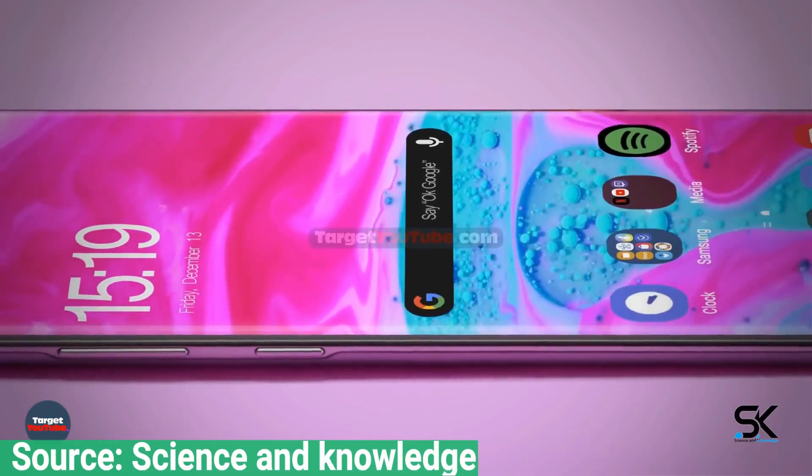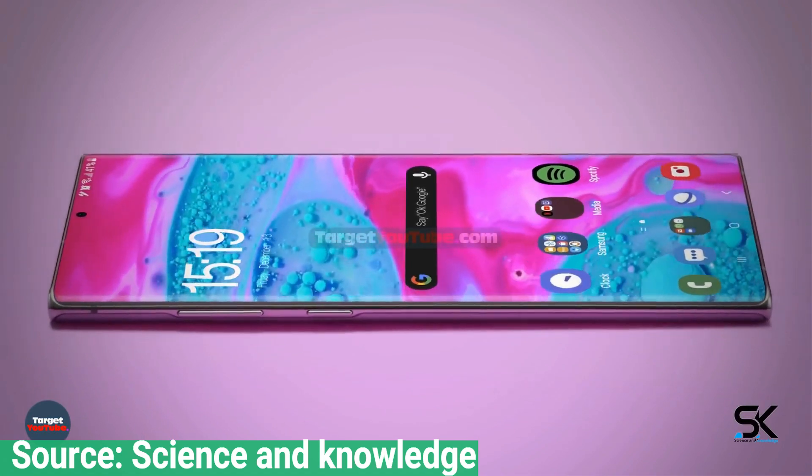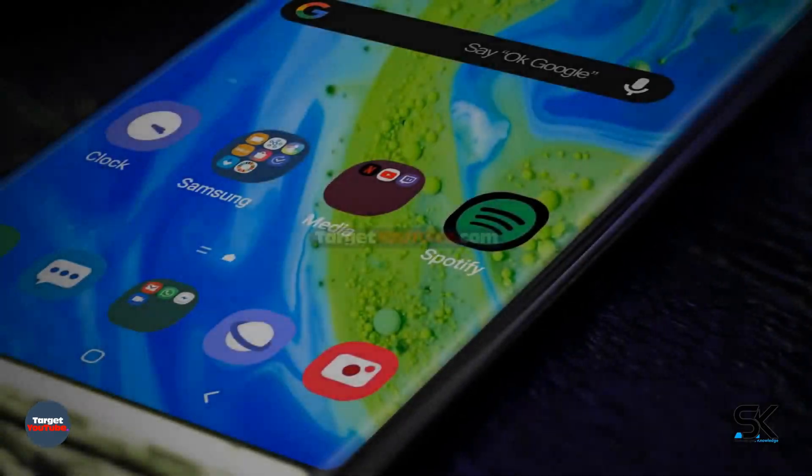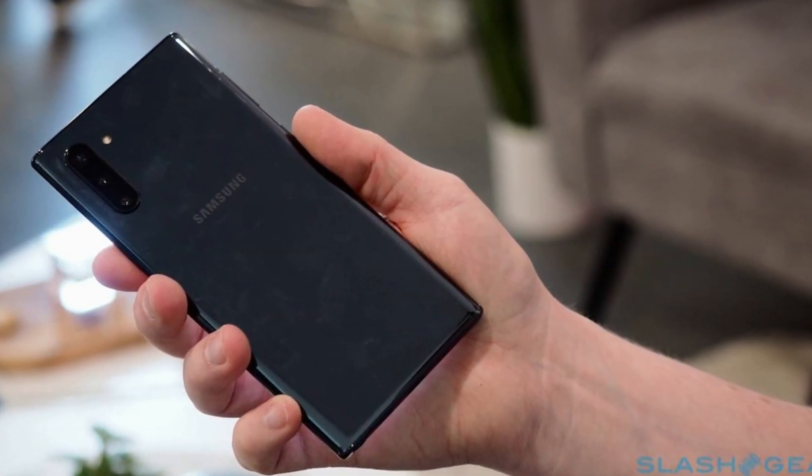After all, it would seem odd for Samsung to add a larger rectangular camera bump to the Galaxy Note 20, rather than use the small pill-shaped vertical module of the Galaxy Note 10, and not add in another camera or extra sensors.